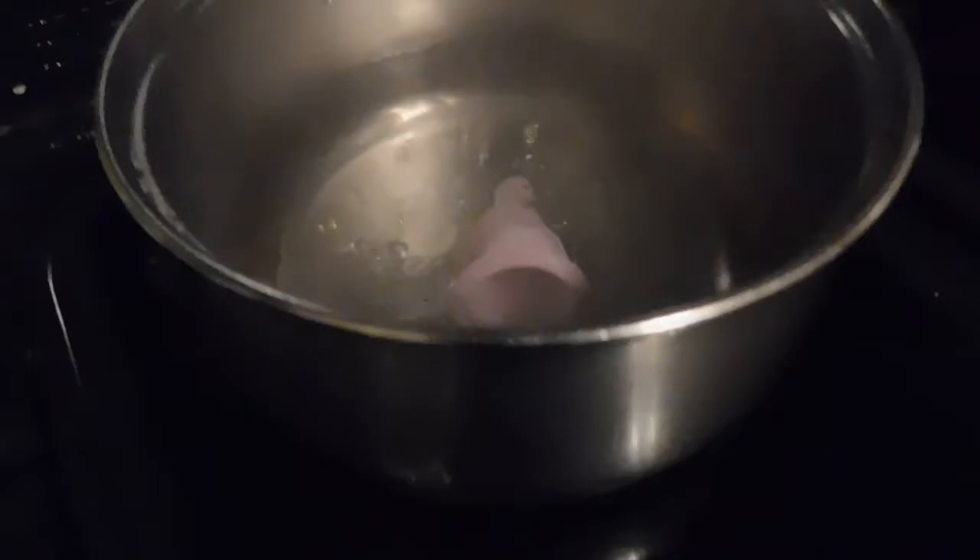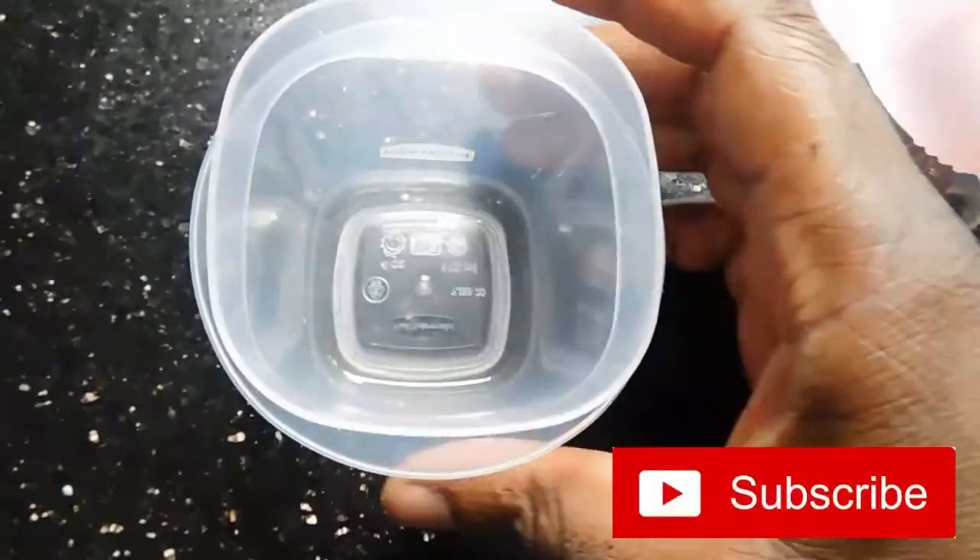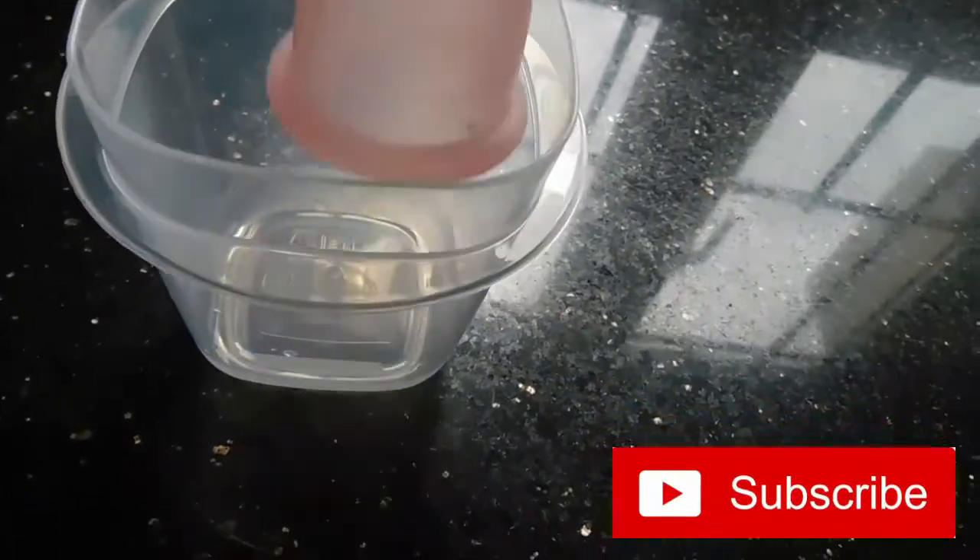Leave it in there for about three to five minutes. If it's boiling nicely, honestly three minutes is just enough. The next method is going to be using a microwave.